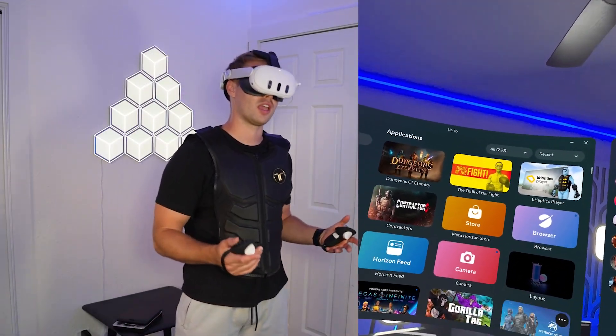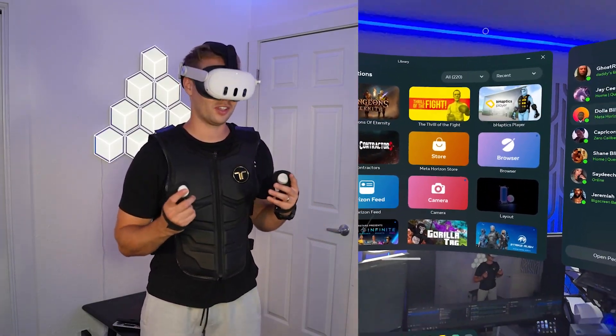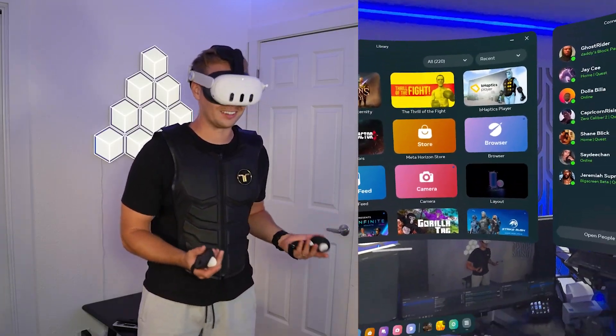Obviously there are so many games. Overall, it definitely did make me more immersed and kind of helped me know where someone's shooting me from. It's just kind of fun to have it. So let's break down my final review of the Taxu suit and if it's worth getting one. After going through all the unboxing, setup, and demo, it's clear that this brings something unique to the table of VR haptic vests.